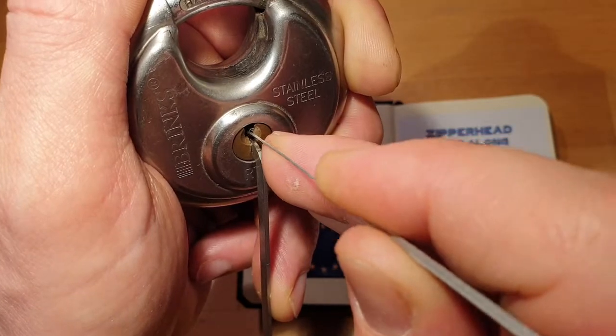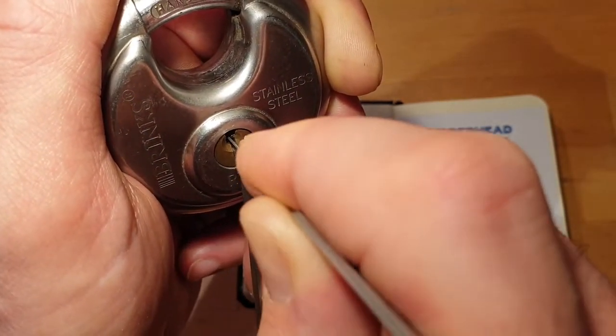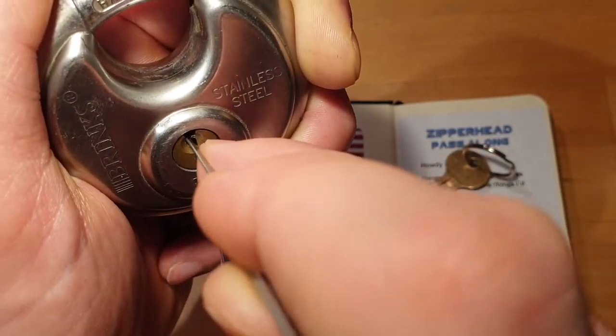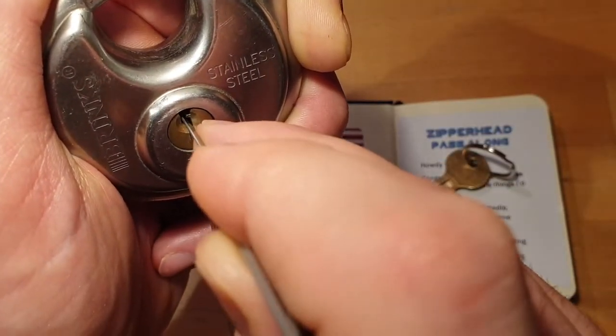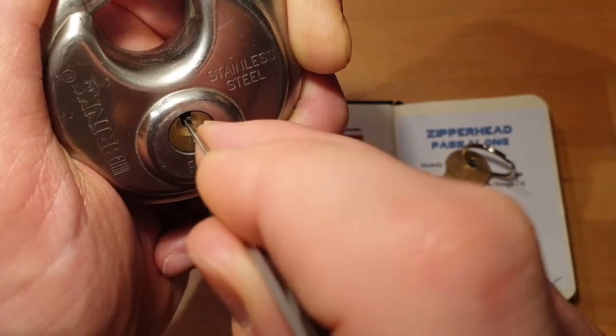Okay, that was three. Back to one, two, three again — and four, still binding.